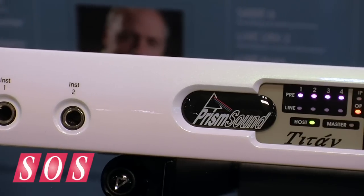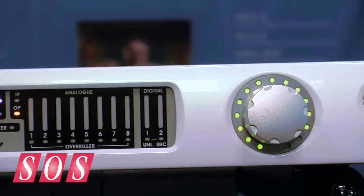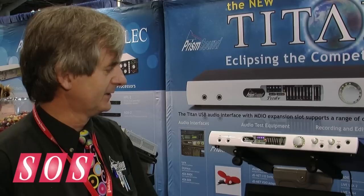Thanks. Titan follows on from the Orpheus product and incorporates our new ARM processor core with the USB host interface. So the first point of difference is that this is a USB interface instead of a Firewire interface, but there are a number of other embellishments and upgrades in the Titan product,